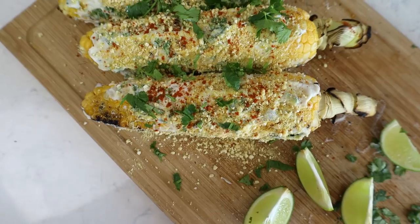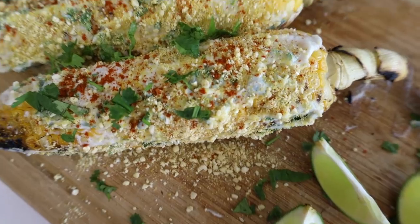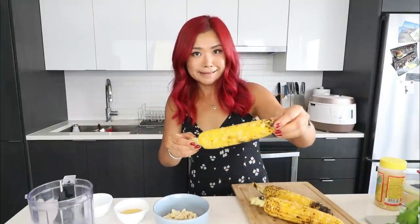Sorry if I'm saying it wrong guys. So it's a Mexican street corn recipe. I really wanted to make a vegan version, so I looked around and tried to find a bunch of different recipes and then kind of put together what I think would work with as minimal effort as possible and as minimal bells and whistles as possible. So yeah, I'm gonna try this and I grilled these guys on a barbecue.